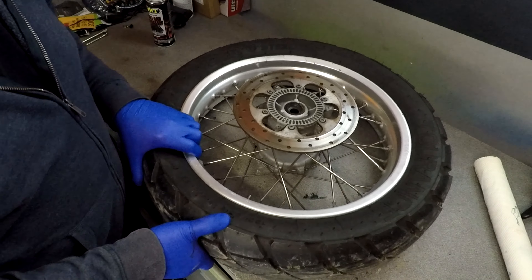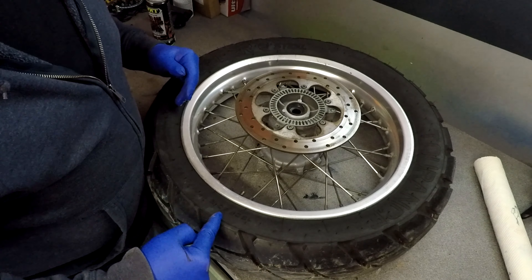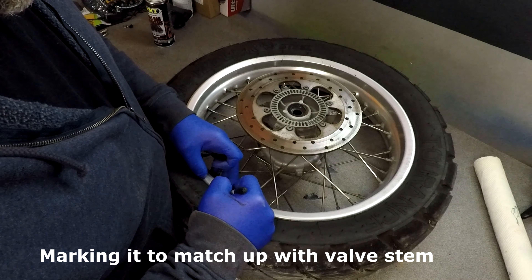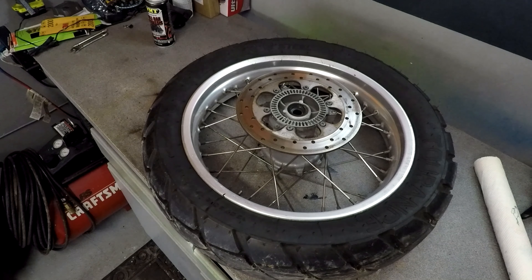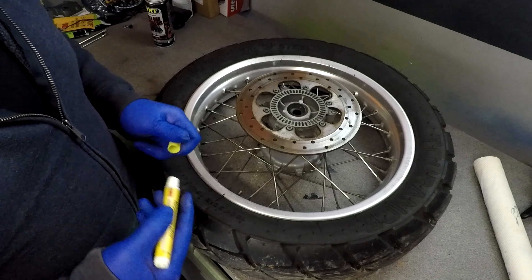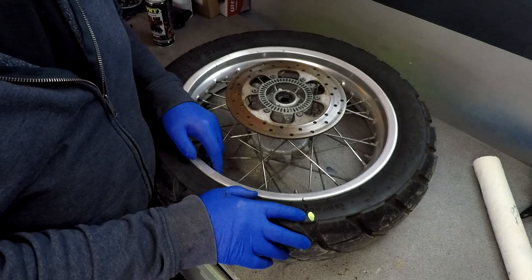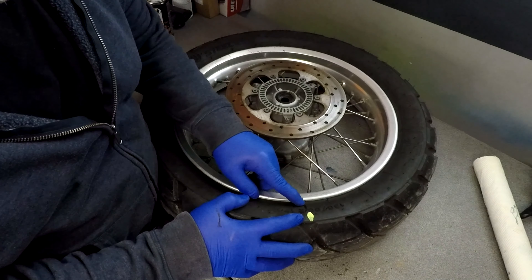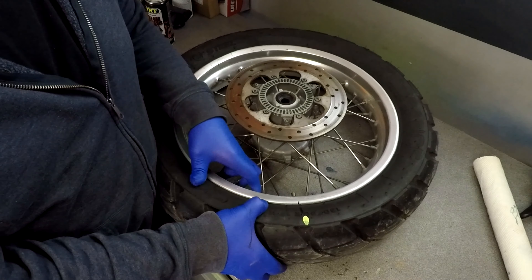Step 4: to make sure this tire does not get out of balance when I break the bead, I'm going to mark it so when I put it back together it'll be right on there. If you've got a window marker you can use that, though those do come off with water. I'm using a black magic marker so I shouldn't lose the mark.